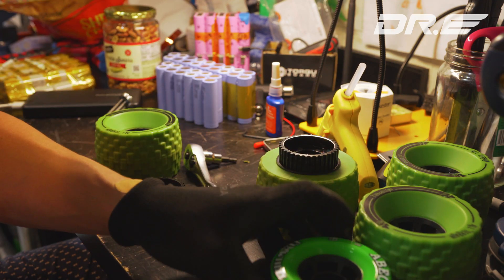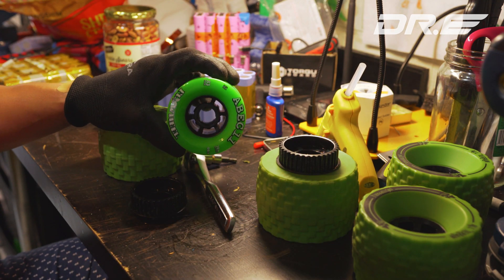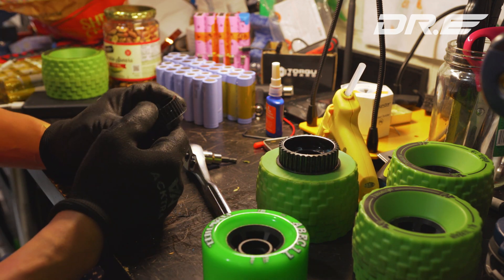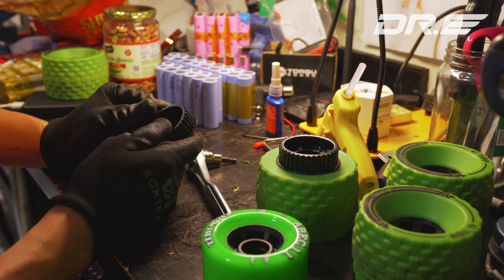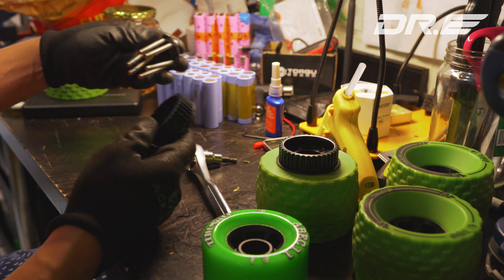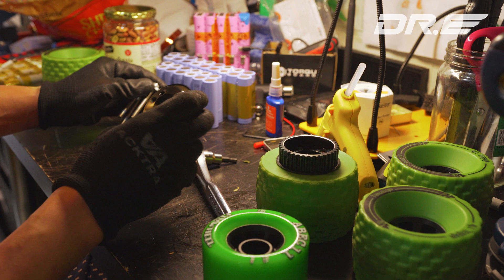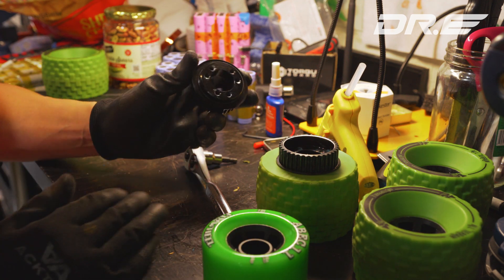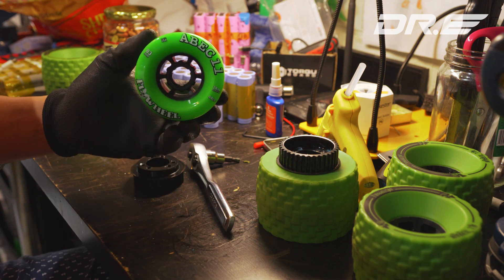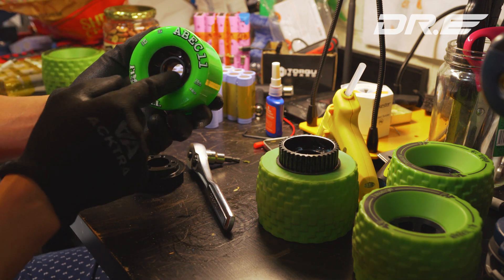Hi guys, today I'm going to show you how to install ABEC wheels — specifically installing the pulley. If you get a pulley kit, I bought this one from DIYElectricSkateboard.com. It will come with six screws, and you'll see six holes on most of these wheels. They're compatible with any ABEC wheels with six holes — make sure you have six holes, that's the standard.